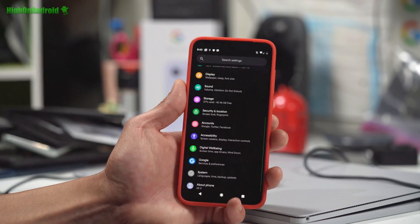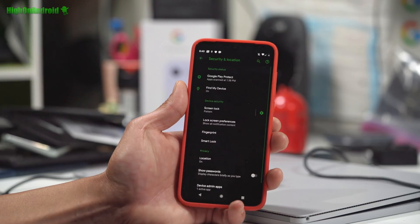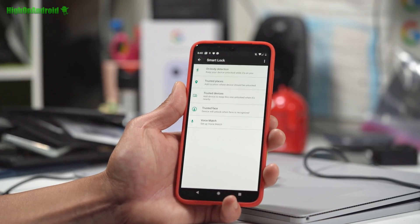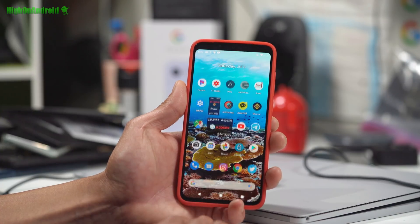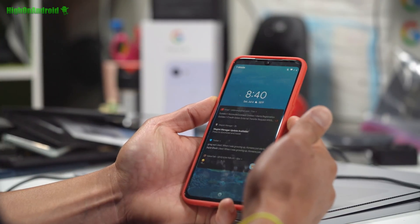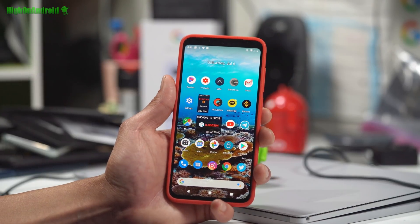But face unlock works really well. Let me show you how to set that up real quick. That's just part of Google's system. Go into Security & Location, go to Smart Lock, and here you can go ahead and set up Trusted Face. You can actually set up multiple faces. It's not super secure, but it's still fast enough for me to use it without the fingerprint sensor. And yeah, I really like it.